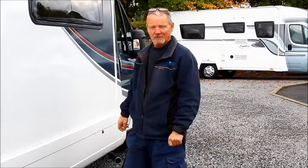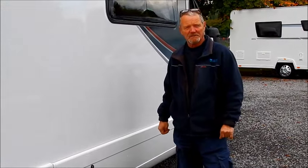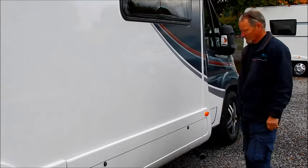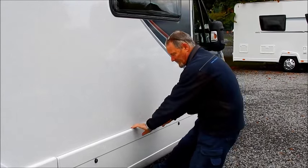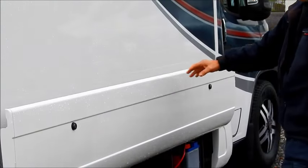Hi, it's me again, Ron. We're going to do the handover on the AutoTrails Scout model. We'll start off with the hookup point, which is just underneath. One little trick: just put your foot underneath rather than trying to grip your fingers down the side — just use your foot to help it out. It does make it a lot easier.